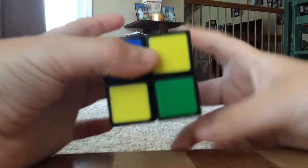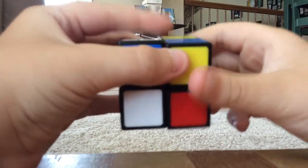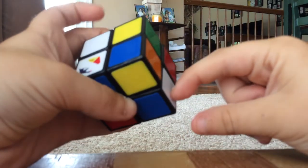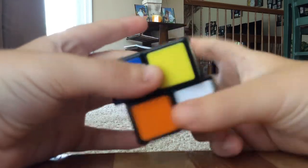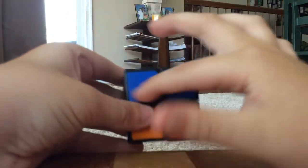We're going to do the sequence: right down, bottom left twice, right up, bottom right. And then now that it's right here, you have to do this sequence: right down, bottom left, right up. Now I got that piece solved, and these two right here.